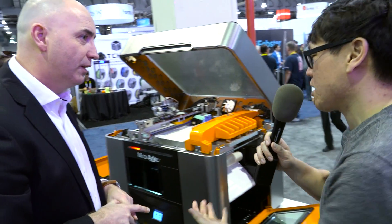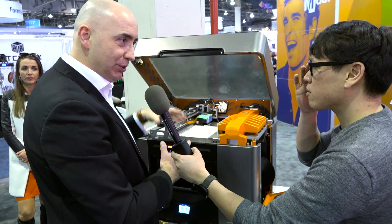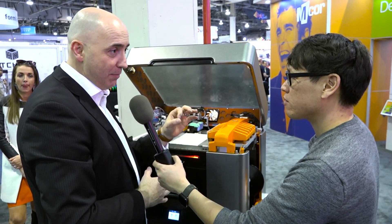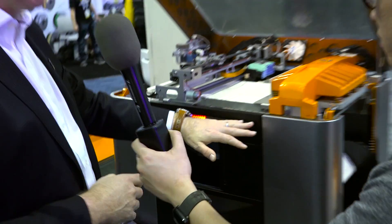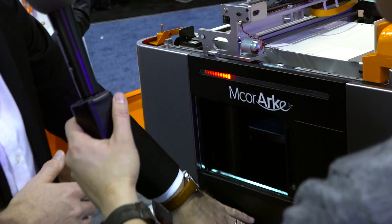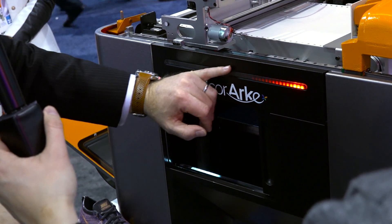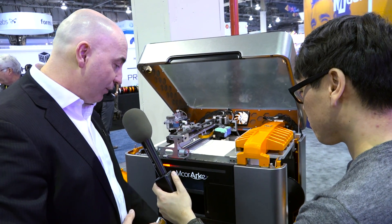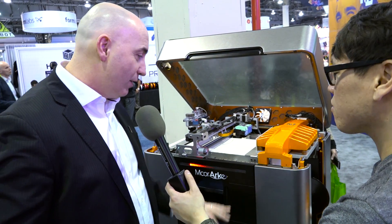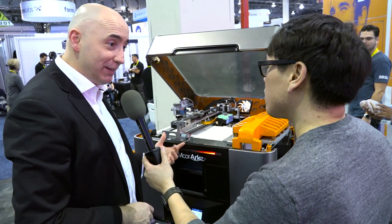How big can you make objects — what's the build volume? It's a little bit smaller than the Iris. We had to make a change to get the machine down to a smaller size, but it's just around five liters in print volume. Another feature you'll notice is a functional progress bar. We have a high-res touchscreen, but this progress bar lets you see from a distance how the machine is doing — like in a lecture situation where you have a farm of these machines. From a distance you can tell how each machine is behaving. If it needs assistance, it'll go amber; if it has a problem, it'll go red.